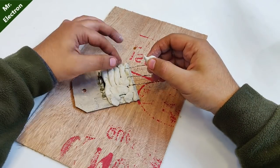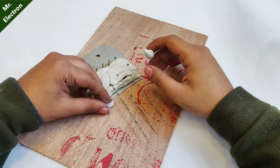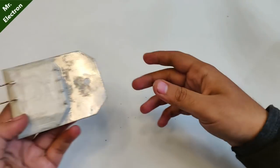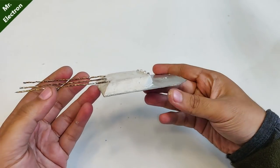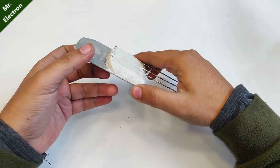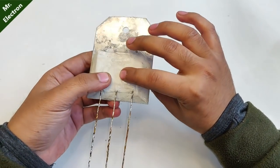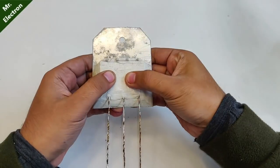Guys, the hidden question for today is: what was the maximum generated voltage in my previous video? After placing of the M-seal, it is going to look somewhat like this — the circuit is inside the M-seal and it is pretty strong.